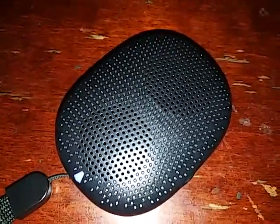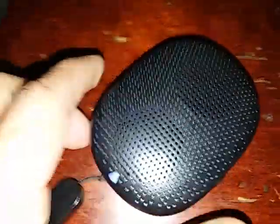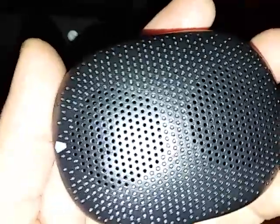Maximum base activated. This thing is bumping! I'm really curious to see how things look in there. I would have to break it to get in there, but I believe that is a small subwoofer and a mini passive base radiator — and this thing is subbing.